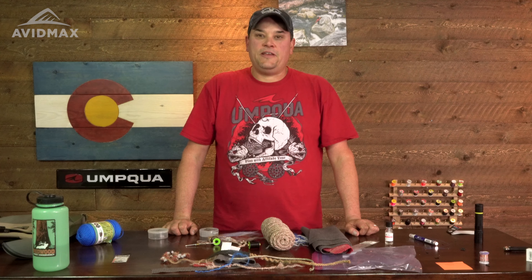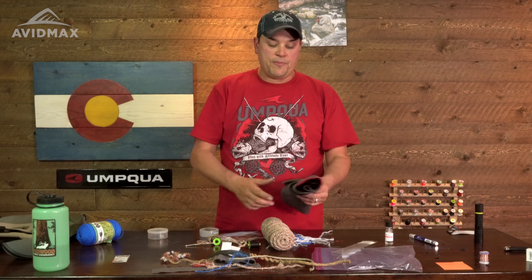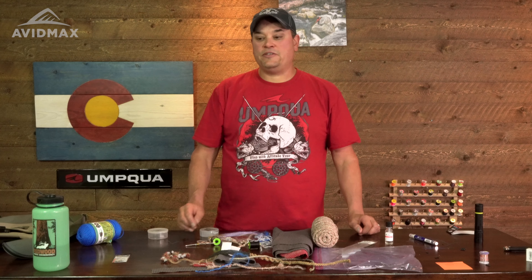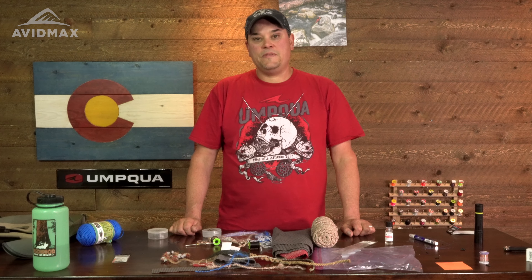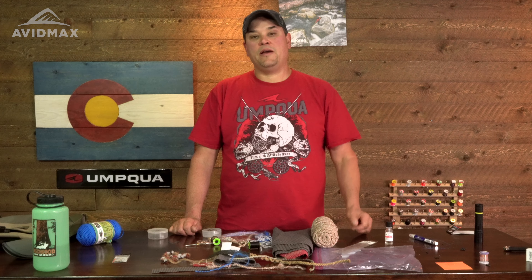Hey guys, Kevin Davidson here in the Avid Max studios. I'm here to tie some killer patterns for you that use household items. These are patterns that will work across the state of Colorado, the Northwest, the Rockies. These are both Umpwest Signature fly patterns, so you can buy them from the Umpwest catalog. So let's get started.